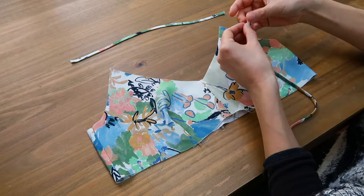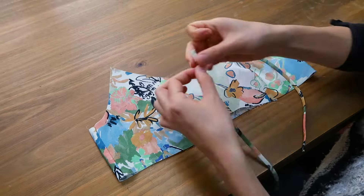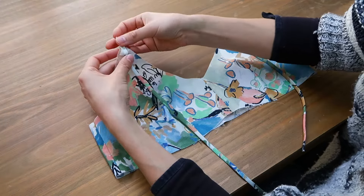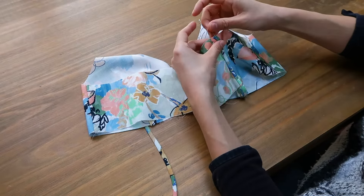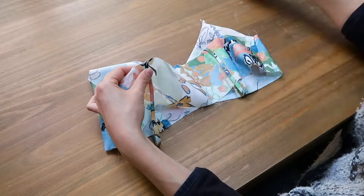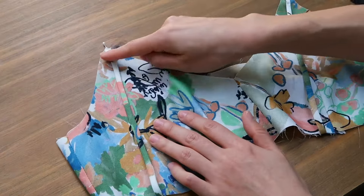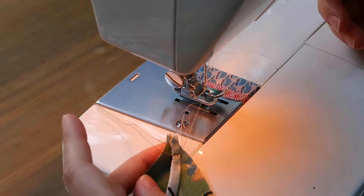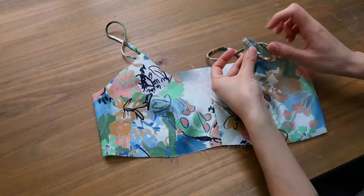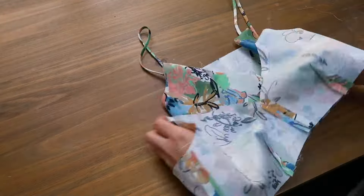Now I'm going to pin the straps on one of the top layers. The best thing to do is to check now if the straps are the right length on you — remember that the tip of the darts should be at the same level as your nipples. I'm going to sew them in the seam allowances so they don't move, and this is what you get.